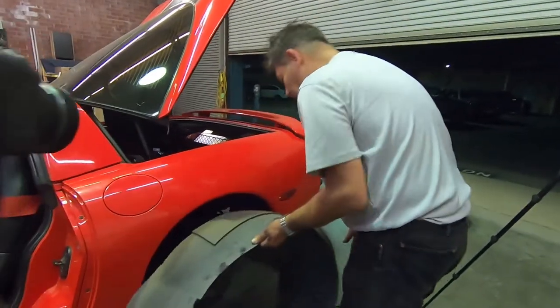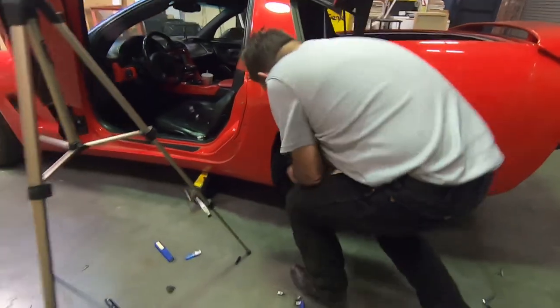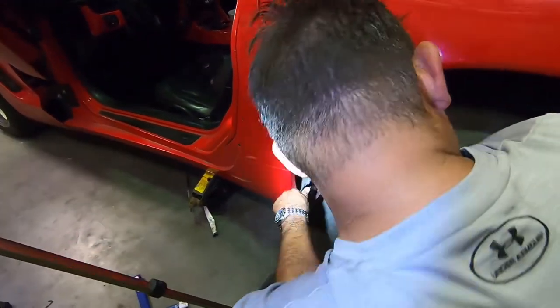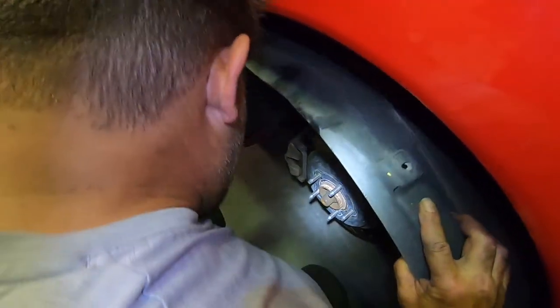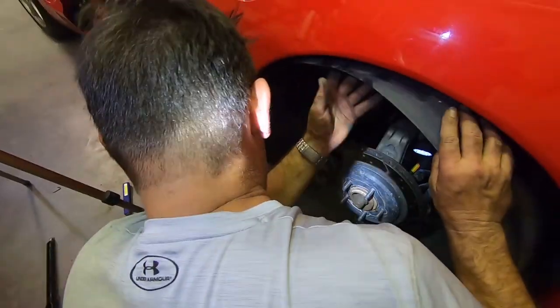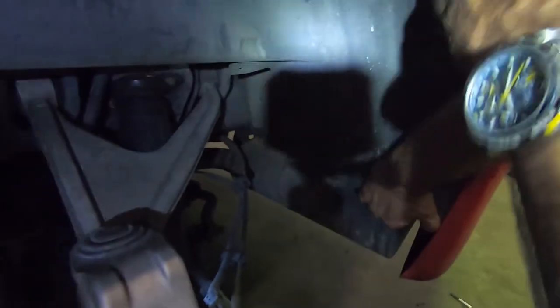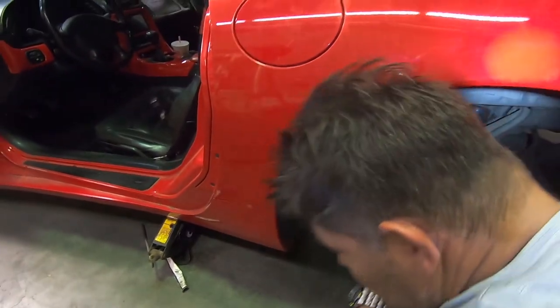The next step is the fender liner. The front end cuts in here, tucking into the front lip of the fender — and you'll see when it actually pops into place. The rear is going to tuck into the back of the fender and the bumper. Then put all the screws back into the fender well, put the tail light in, and we're good.